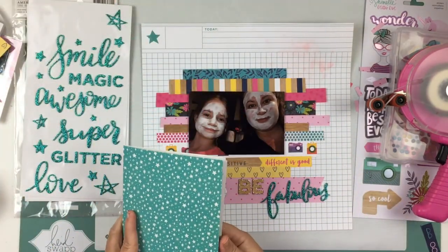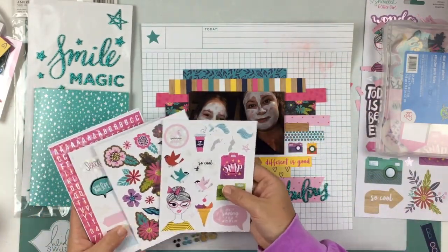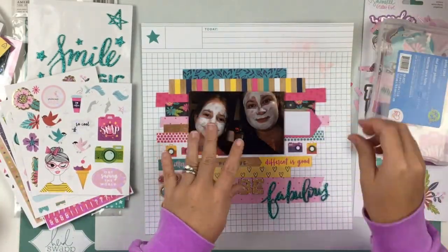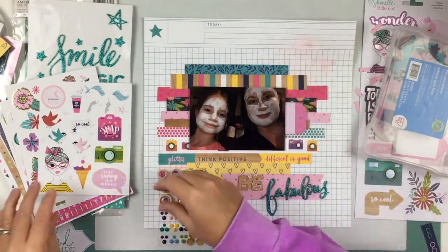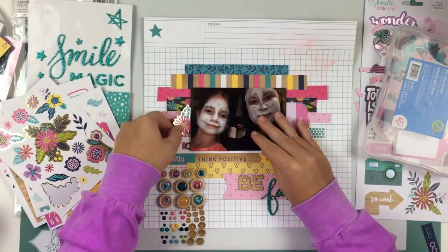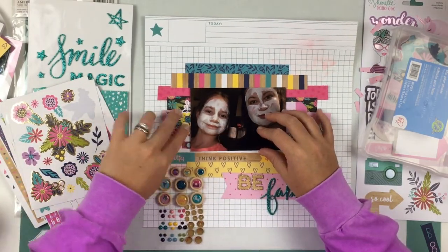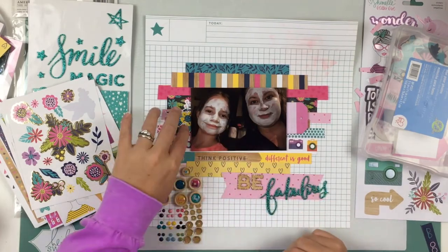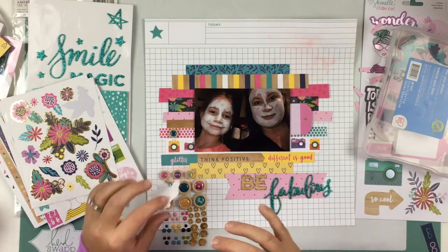I'm really liking the way it's looking so far. I'm going to take out the little stickers from the little folder booklet and also pull out some of the ephemera and buttons. I'm going to use this tag from the ephemera pack — in the sketch it had a tag and florals. There is a little floral sheet from the sticker book which is super pretty, and some of them have gold foiling on them which is gorgeous.